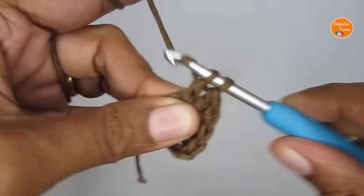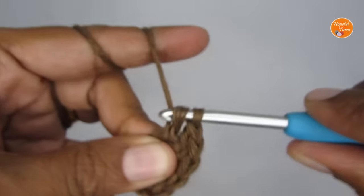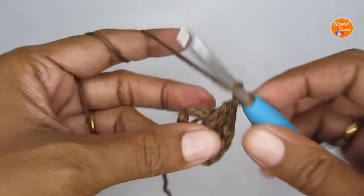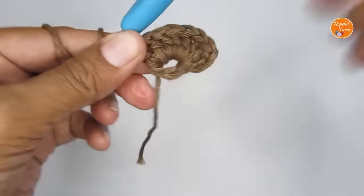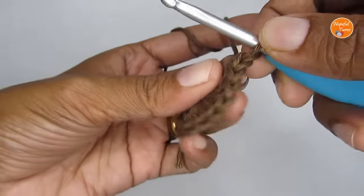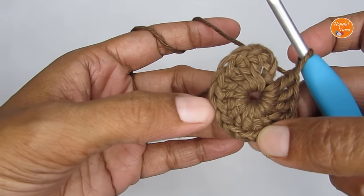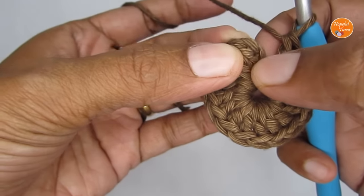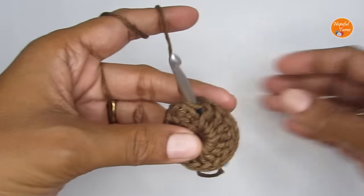If you find there isn't enough gap to fit all the stitches, just push the existing stitches to one side to make space. Complete all 15 double crochets. Give it a count to confirm: the chain three starting stitch plus 15 double crochets makes a total of 16 double crochets for round one.